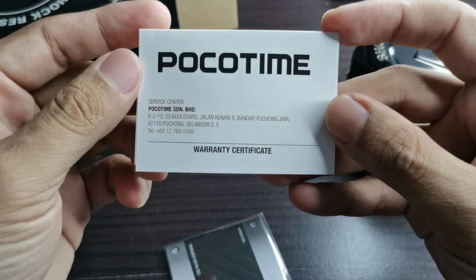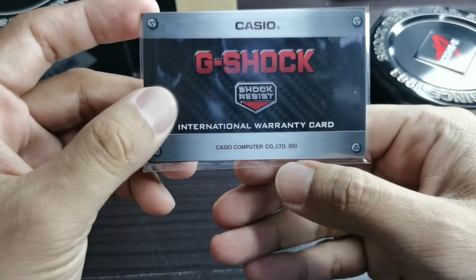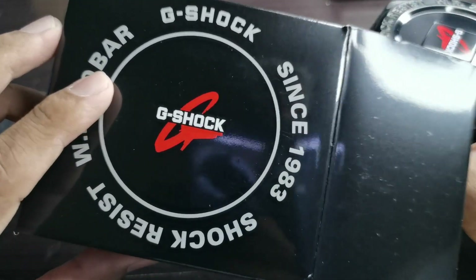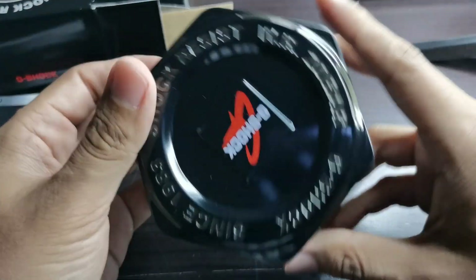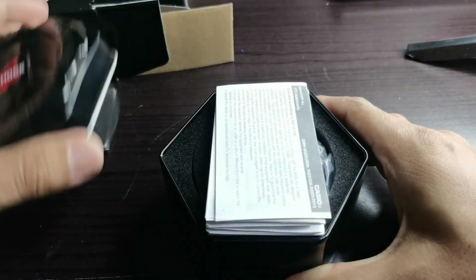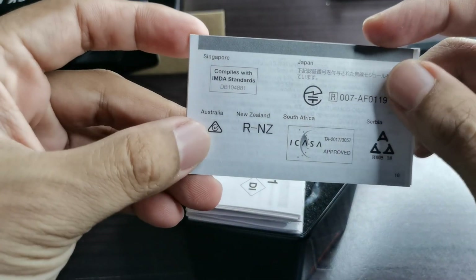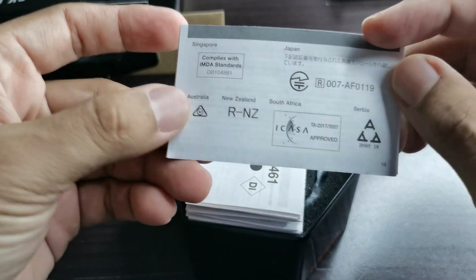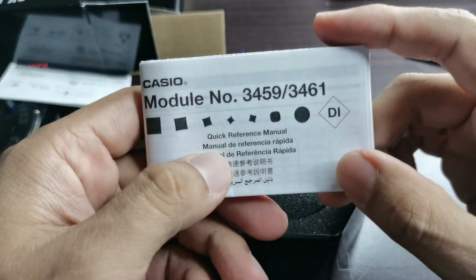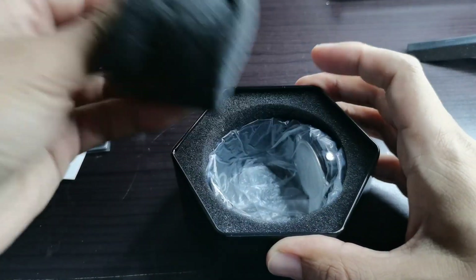We have a POCO time service center in Malaysia. There's an international warranty card here, so this is not a Japan model — a Japan model would have a different kind of box. We have the usual G-Shock tin. Opening it up, there's a compliance with IMDA standard sticker, and we have the module number 3459.